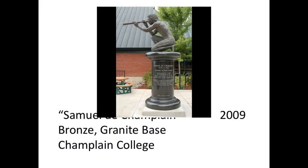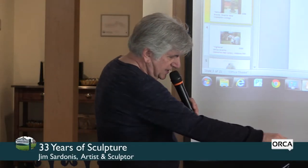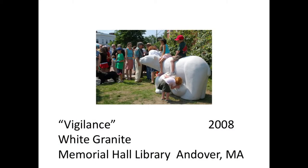This piece is up at Champlain College in Burlington — my interpretation of the explorer Samuel de Champlain. It's in bronze on a granite pedestal. I made three or four different models in different positions, and the donor as well as the president of the college chose from the small models I presented.